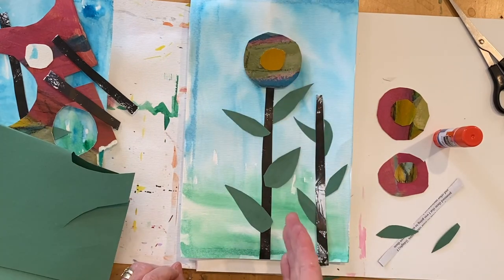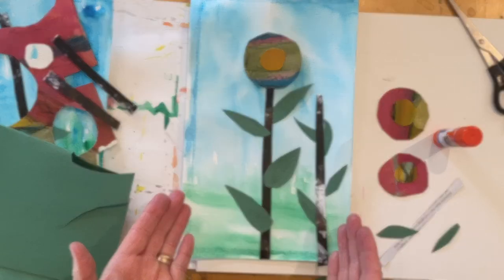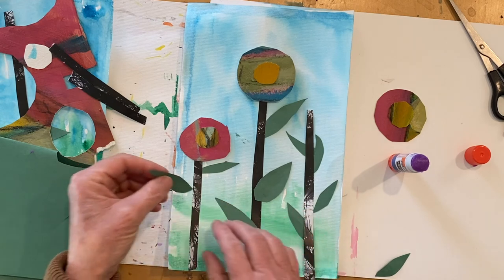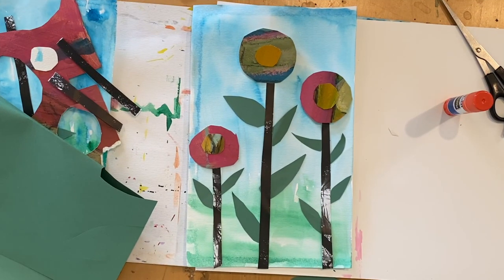Once I've glued down my middle flower, I'm ready to glue down my other two flowers. Now it's your turn to finish your spring flower collage. That ends our spring flower collage lesson. I hope you enjoyed it, and always remember when you are creating art to relax, have lots of fun, and keep creating.